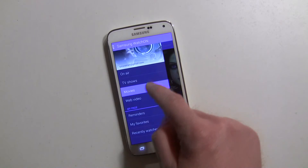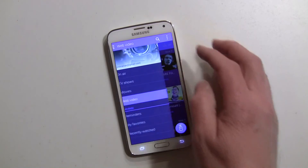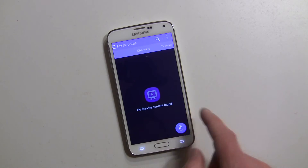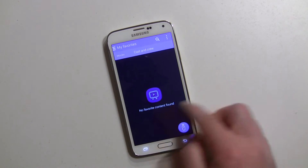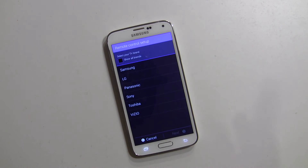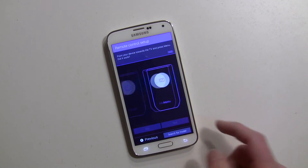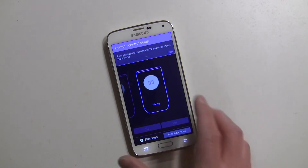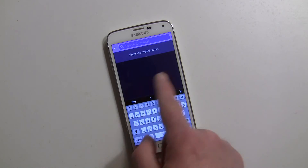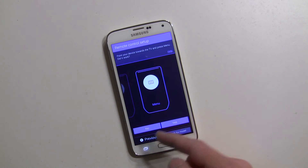You've got different movies you can purchase, and there's also web video — YouTube, different videos that they select, and AOL content. You can set up reminders, my favorites, and favoritize TV shows, channels, movies, and cast and crew. You can go right to the remote from here. To set it up, it's very similar — choose your TV, hit Next, and there's the power button; hit Yes. This app also does a double-check to make sure your menu works. If it doesn't, you can actually search for the model number of your device to get a precise match — I like that feature.